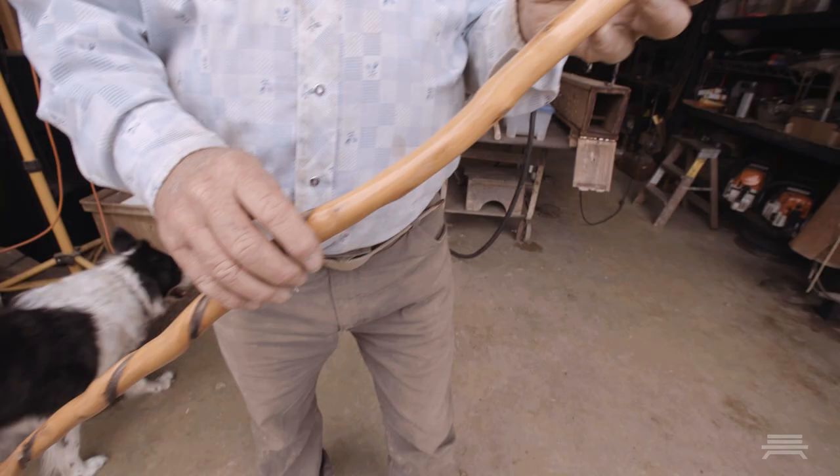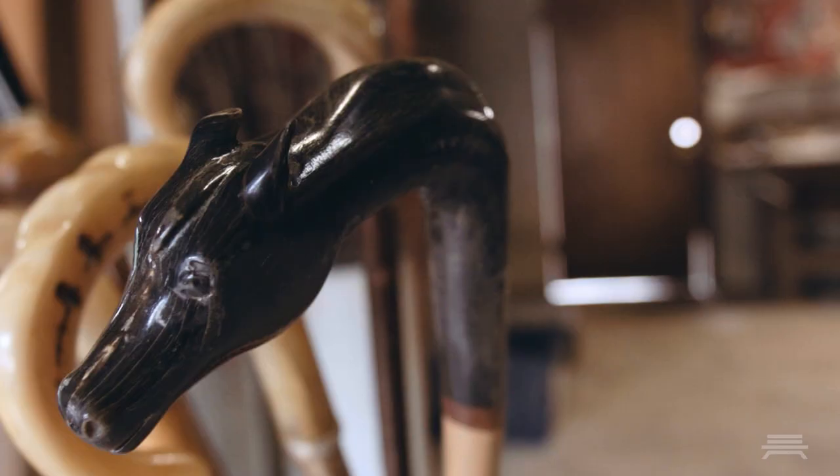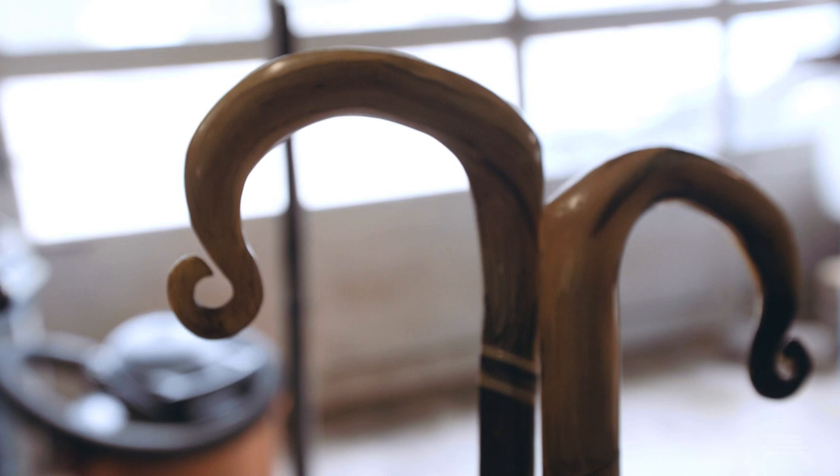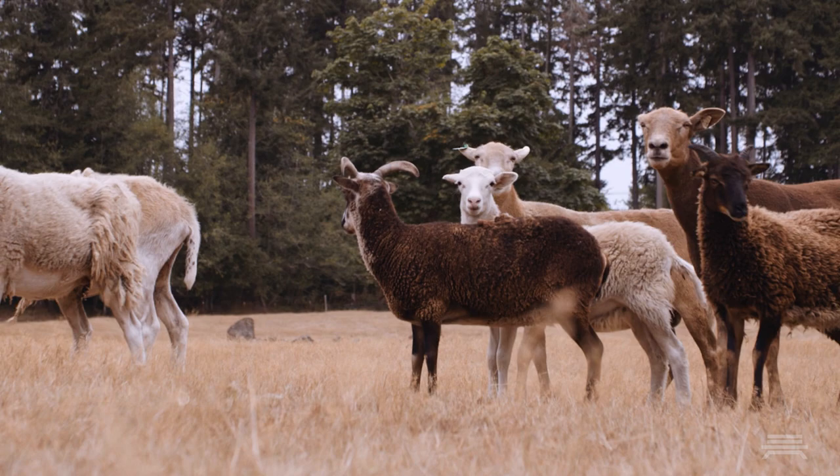This is a finished crook — Scottish blackface mounted to twisted sassafras from Kentucky. A crook is a very personal piece of equipment. You can have this crook and this person will love it and this person will hate it, and there's no way of knowing that until they pick it up in their hand.